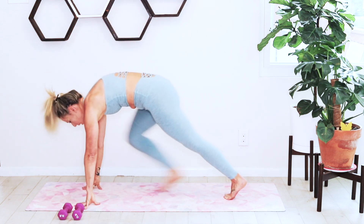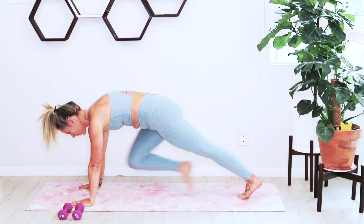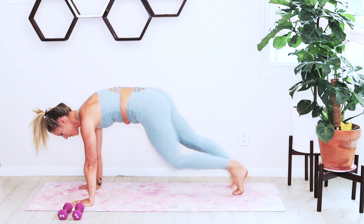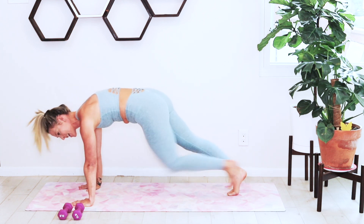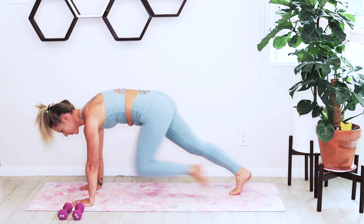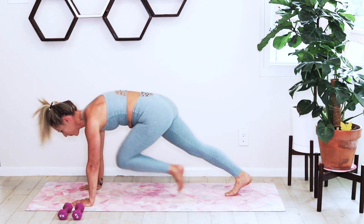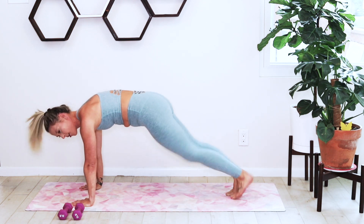We're going to walk out into a high plank. Hold your core in nice and tight. We're going to alternate those mountain climbers, just bringing the knee into the center. Keep that shoulder stacked directly over the hand, just alternating — finding the music, finding your rhythm, warming up through the core, shoulders, and arms.